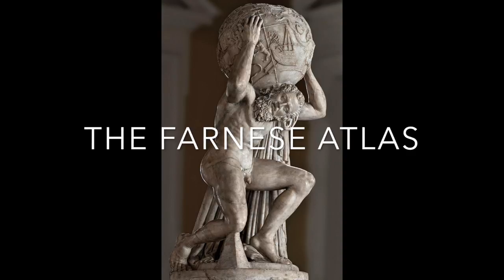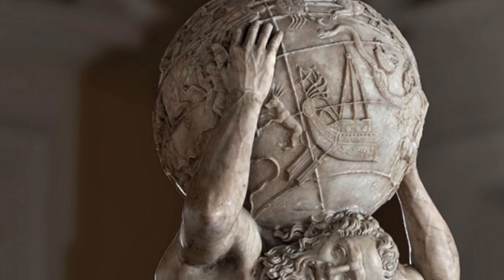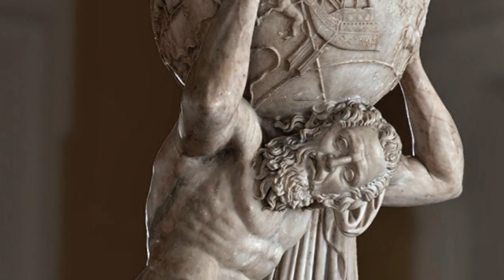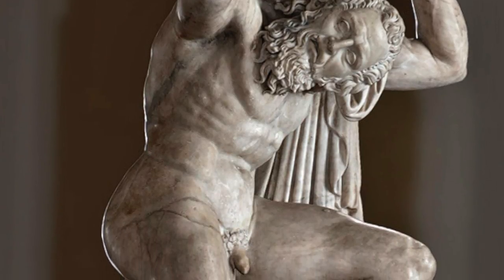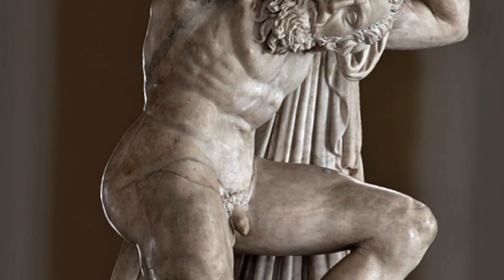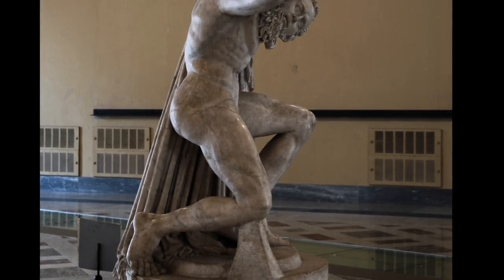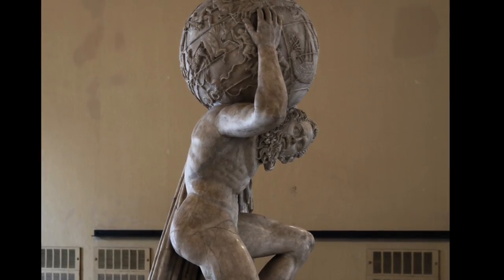This sculpture is called the Farnese Atlas. The original sculpture of Atlas was created during the Hellenistic period of Greek art. This particular piece is a Roman copy made in marble. The Greeks would most likely have done this sculpture in bronze. This Roman marble copy was made around 150 AD and is 7 feet tall with a 65 cm diameter sphere.